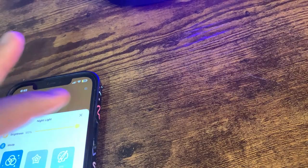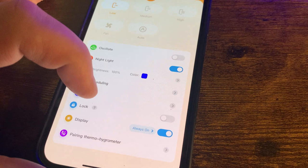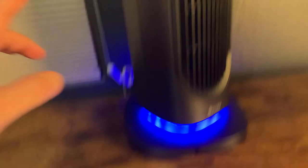You can also turn on a nightlight and adjust the color to whatever you like, or adjust the brightness, or turn it off entirely. There's scheduling so you can set it to turn on and off at certain times, a timer, and a lock function that disables the physical buttons on the unit. You can set the display to always on or off. There's also an option to pair a thermo hygrometer — a separate sensor you place in the room — so the heater reads the room's actual temperature rather than its own internal sensor, keeping the room at a constant temperature.